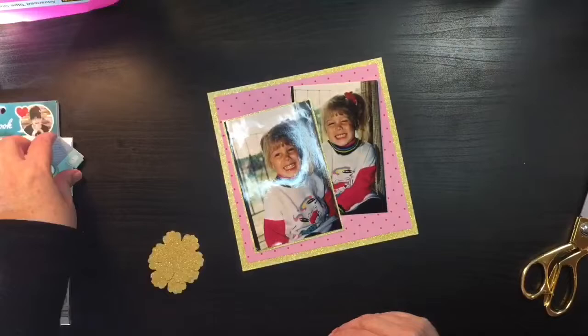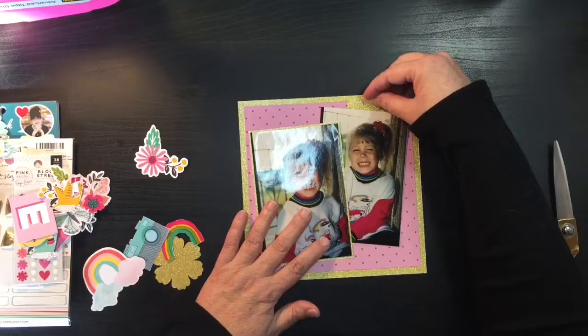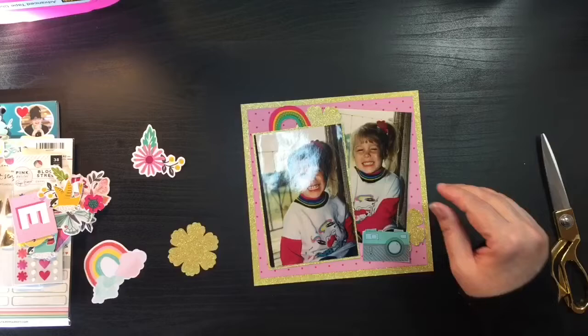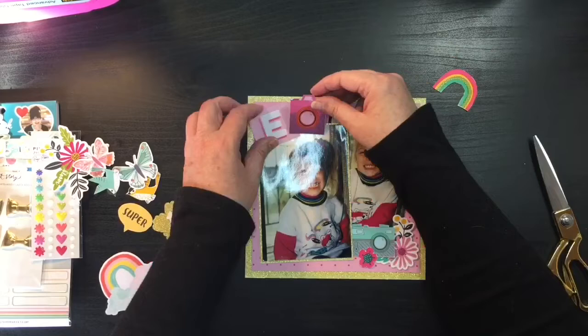I'm going to go ahead and mat these two 4x6 photos onto this background. It's very tight because this is only an 8x8 background and these are full-size photos. I did overlap them and I could have gotten away with only using the one where she had the really pretty smile. But the other one was really cute because it showed her with that little squinty Popeye smile that most kids around three years old have, and so it's kind of sweet and I didn't want to get rid of that photo.